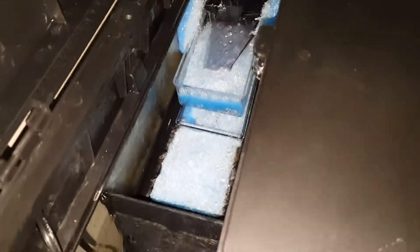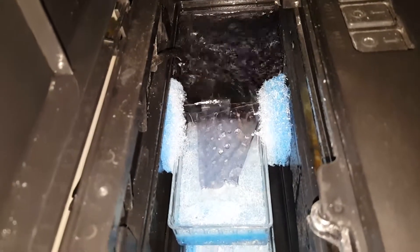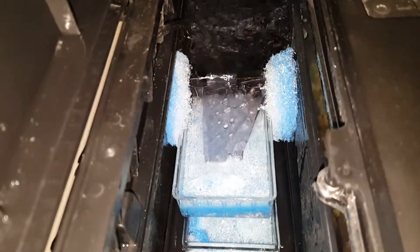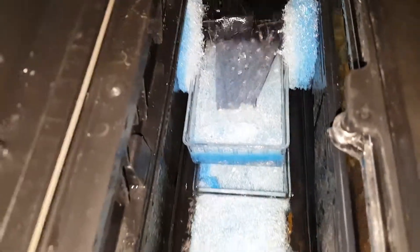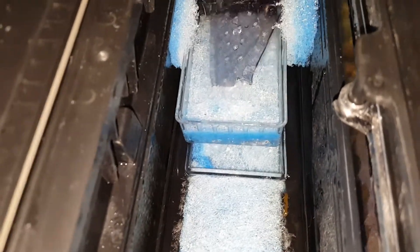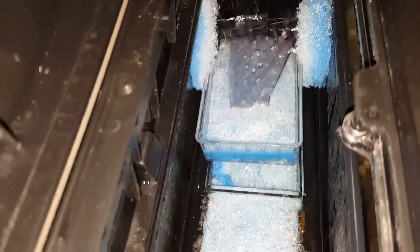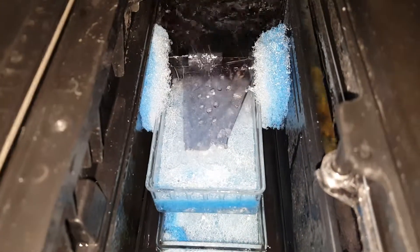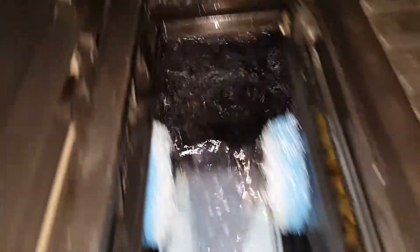Hello, this is my BioCube 29 filter. I did a DIY project where I wanted to stop paying for those cartridges that can just add up towards the end of the year to reduce the amount of money. What I did was purchased a few plastic type boxes at a local 99 cent store and created my own flow.